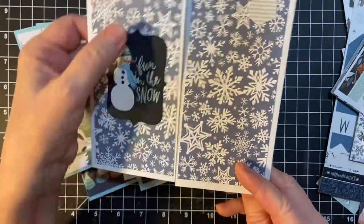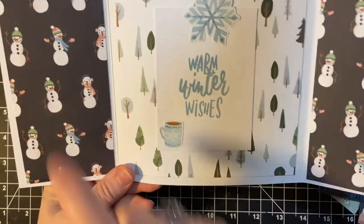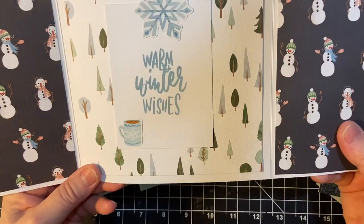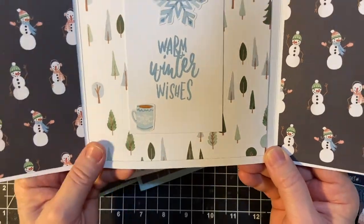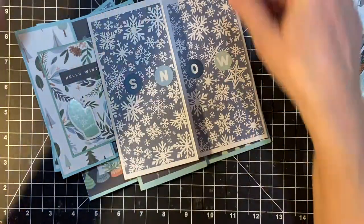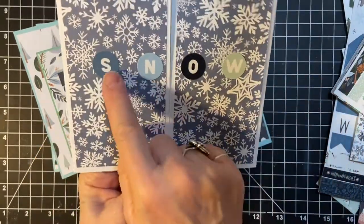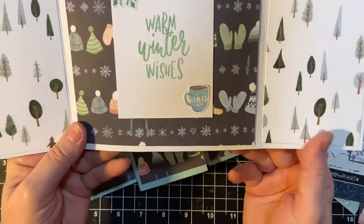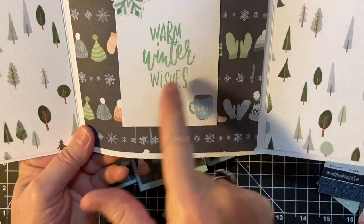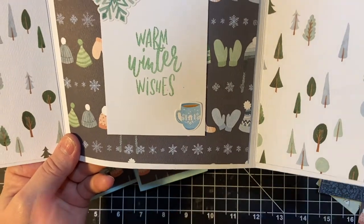So fun in the snow. This is a black sticker, and then I coordinated these two. And that little mug of cocoa. And then the last of the 6x6s. Snow. Warm Winter Wishes. This is mint macaron, and I thought that went very well. Another cup of cocoa and a snowflake.